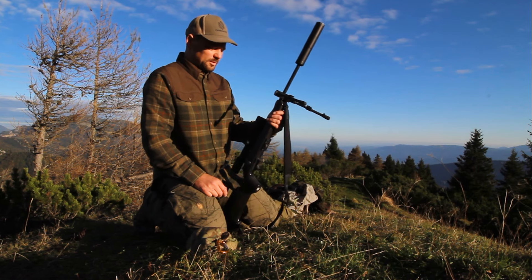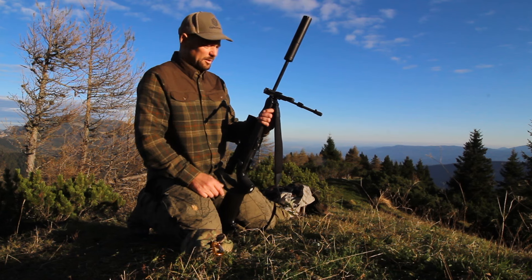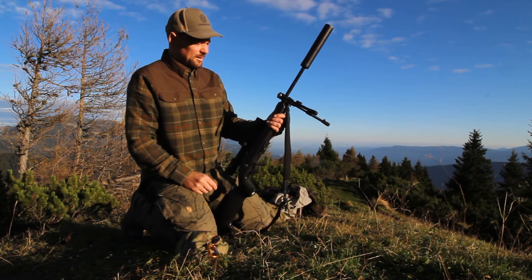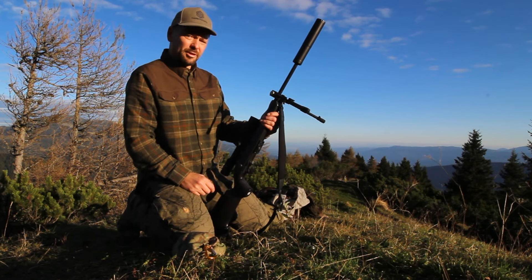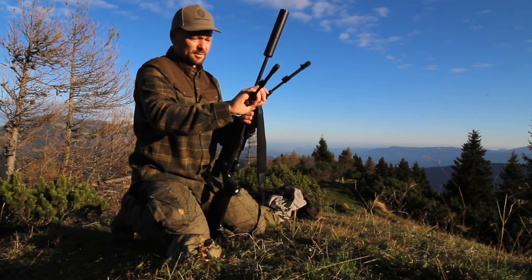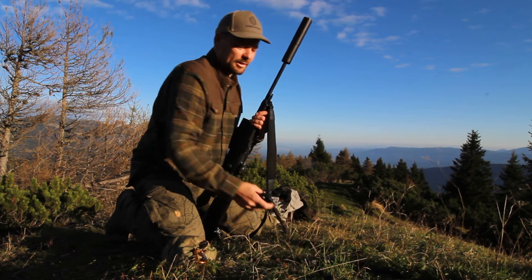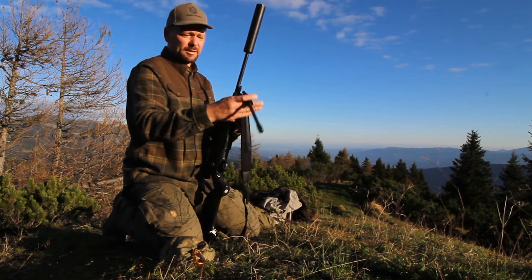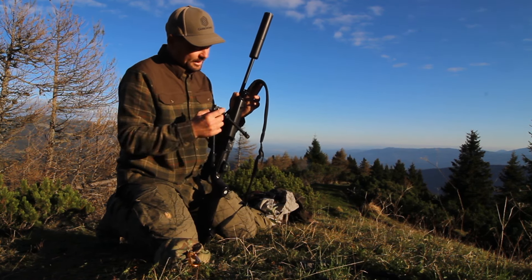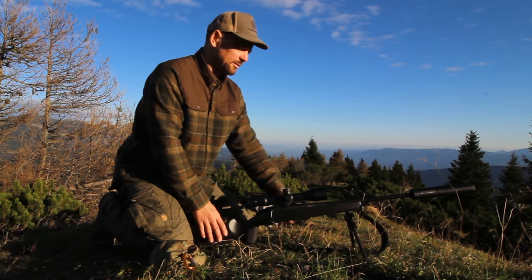For the bipod, I personally chose to mount on the front of the stock the spigot for Sparta and Valhalla, which is perfect for precision shooting and long range applications. But since it is quite cumbersome, heavy, and hard to pack, when I go hunting I usually take the Spartan Pro Hunt tech. I also mounted the Spartan classic gunsmith adapter, so you just plug it in and you're ready to go.